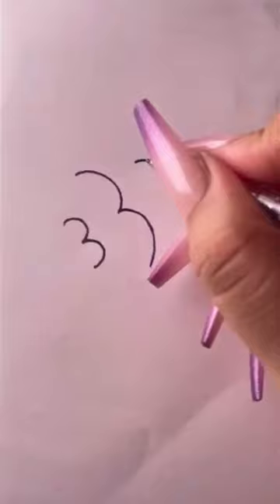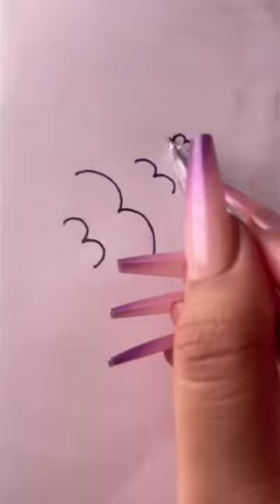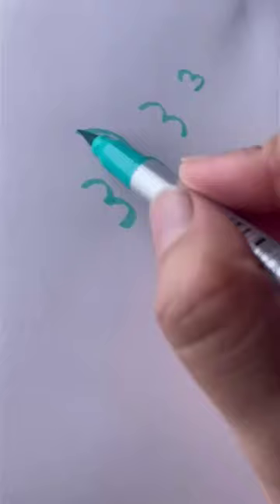First write a 3, then a big 3, next a 3, and finally a small 3. Connect them with an arc.